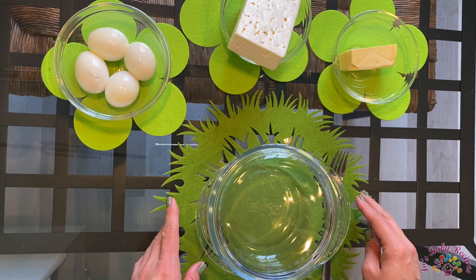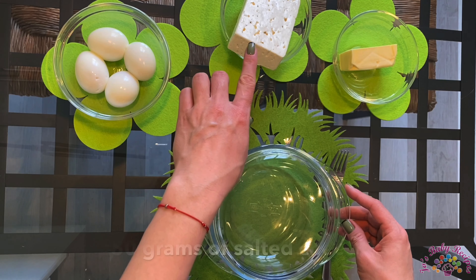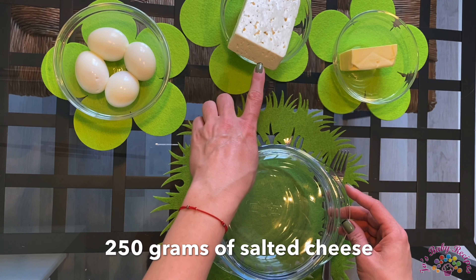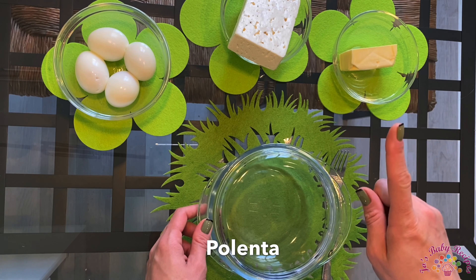For this, you need 4 eggs — these I boiled — 250 grams of salted cheese, 75 grams of butter, and polenta.